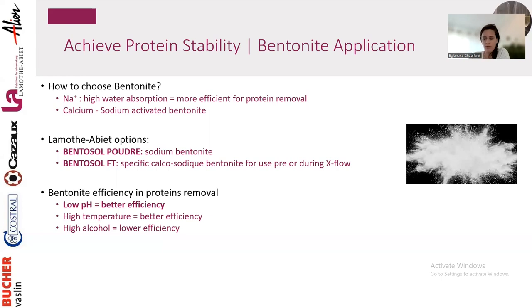To test protein stability, use a heat test — work with your lab or do it in-house. Make sure you work on your final blend and use the bentonite you plan to use. If working with a lab, request that they use the specific bentonite you intend to use.